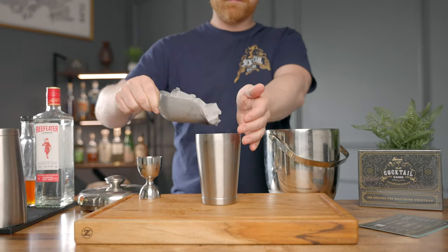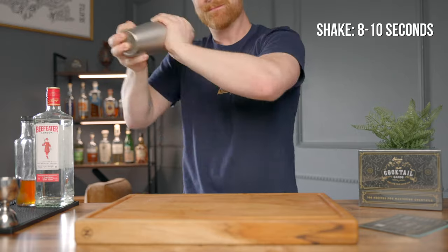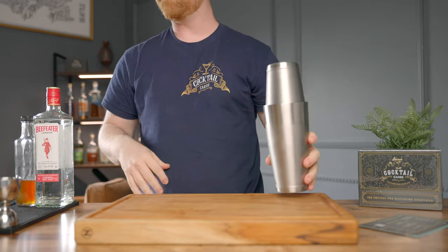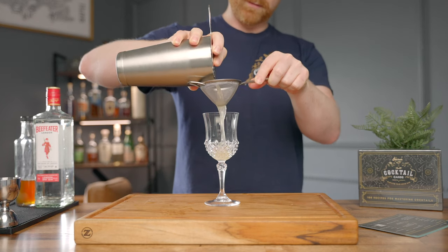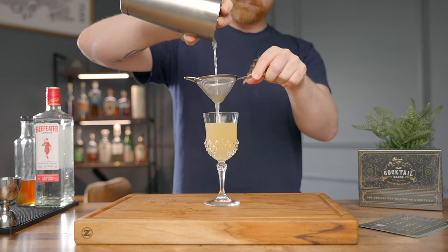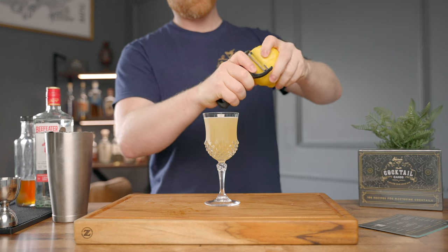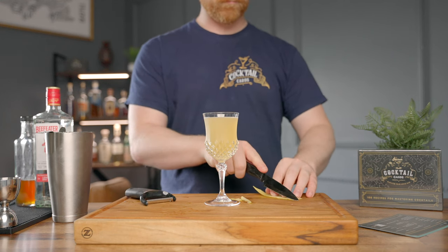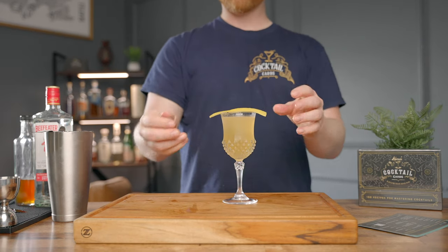Go ahead and grab some ice and we're going to shake this drink for about eight to ten seconds. Go ahead and grab any stem glass of your choice, and we're going to give this drink a double strain. Go ahead and grab your vegetable peeler, and we're going to do a lemon peel for a garnish here. I'm actually going to use a knife to get mine all nice and clean up the lines.